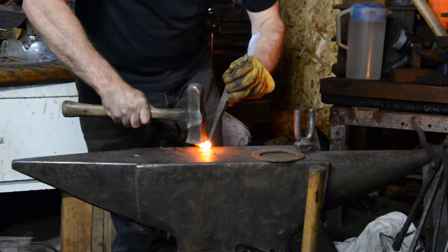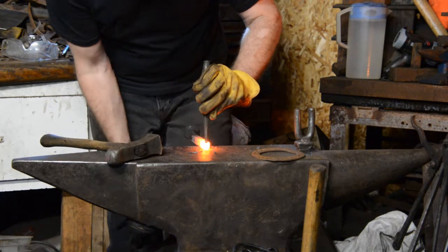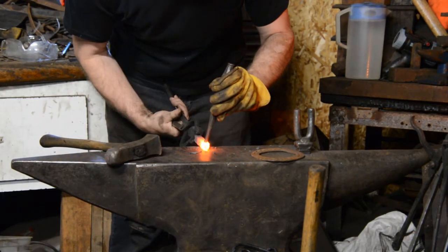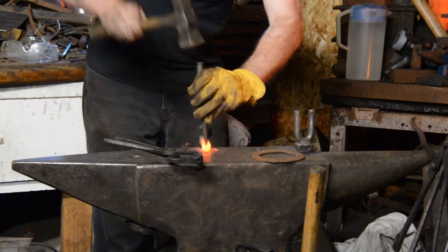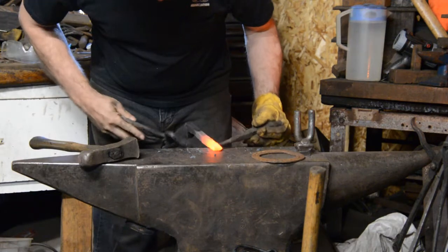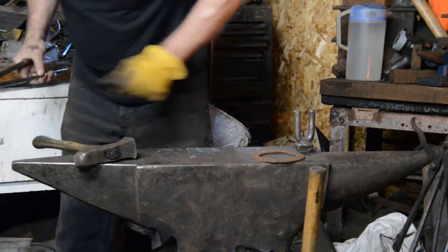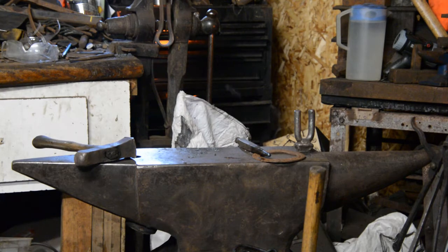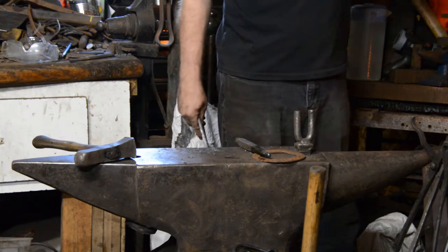If you have a choice and money is no object and availability is no object, then by all means use H13. If you're just getting started and you don't want to waste good steel, use 5160. If you consistently blow the temper on your tools and figure it doesn't really matter, use mild steel — whatever works. As long as you know and accept the advantages and disadvantages of what you're doing, it'll be fine.